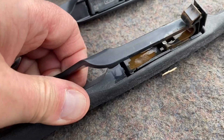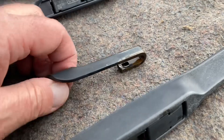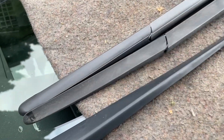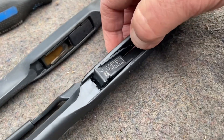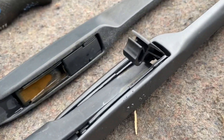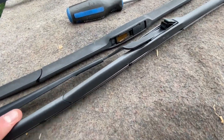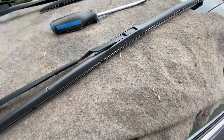There we go — see that arm? It just came right up. It's actually super easy. I'm going to clean this off a little bit because it looks a little rusty. Look how easy that is to change out. Just line those up to double-check that they are the same — and they are. So lift that up, get in there — it's in. Now slide this wiper up so it locks into place on the arm. Boom — that's one wiper replaced.